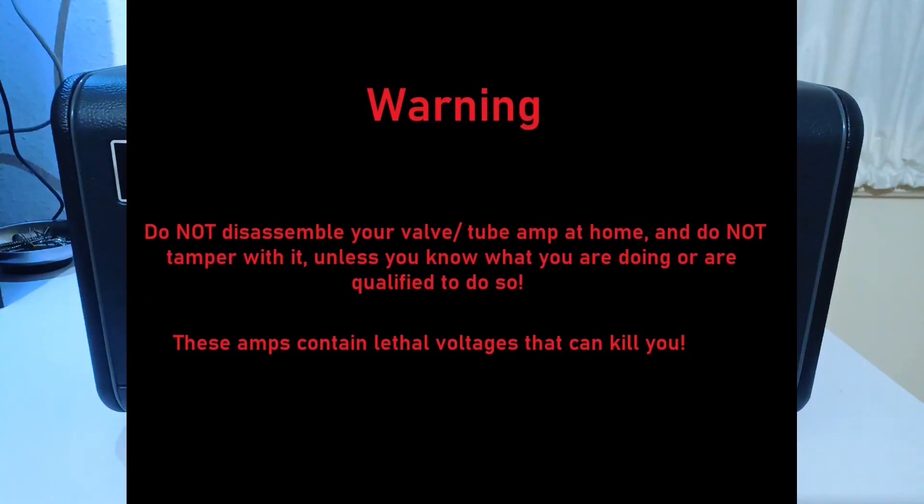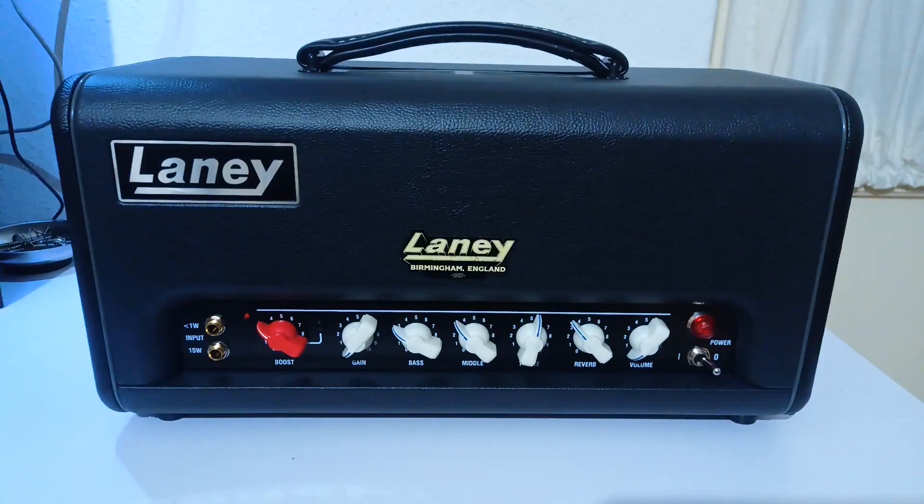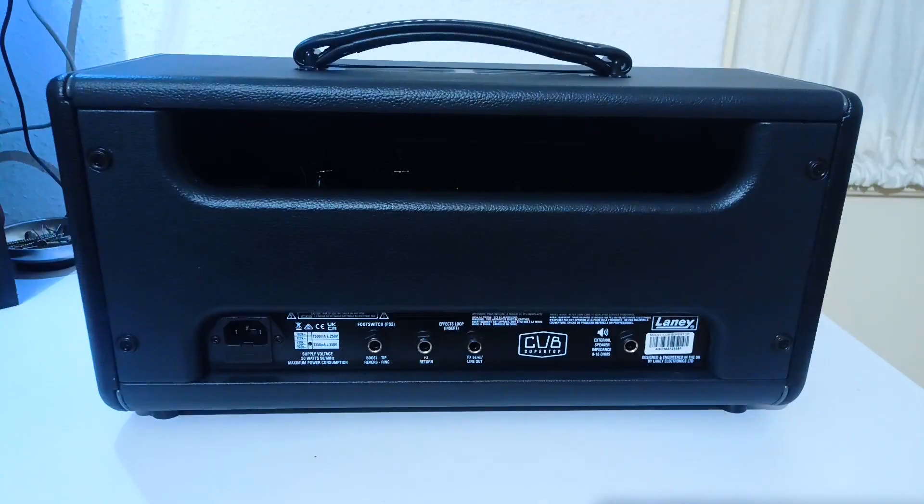It's a class AB 15W power all valve amp with a 1W option. It has 12AX7 valves in the preamp and EL84s in the power section. It has a switchable boost and onboard reverb, all from Laney's range, a 3-band EQ, gain and volume control, and no standby switch. You can find the FX loop, line-out, footswitch and speaker jack on the back side.